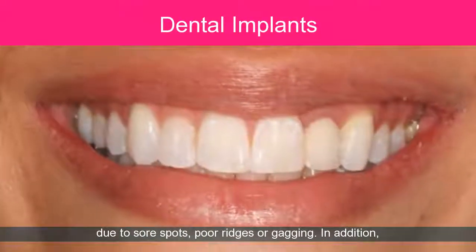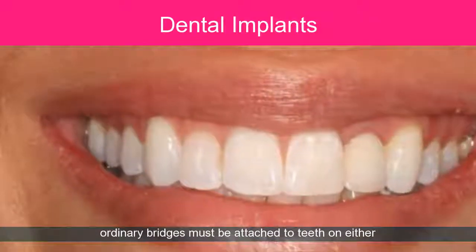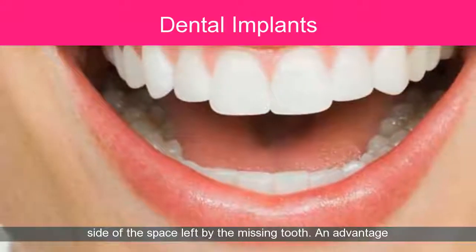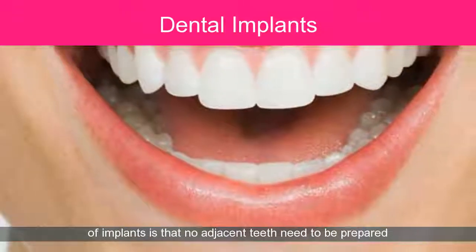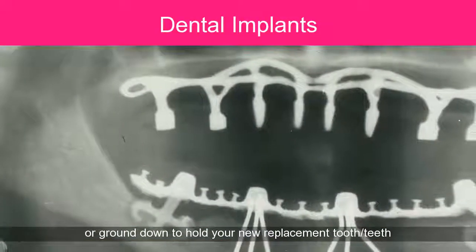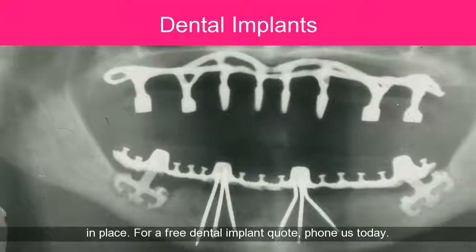Ordinary options may be unsuitable due to sore spots, poor ridges, or gagging. Additionally, ordinary bridges must be attached to teeth on either side of the missing tooth space. An advantage of implants is that no adjacent teeth need to be prepared or ground down to hold your new replacement tooth or teeth in place. For a free dental implant quote, phone us today.